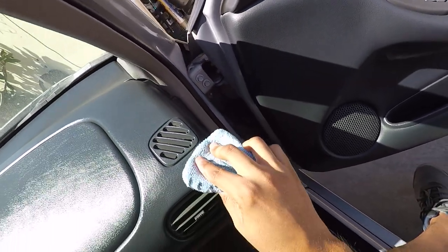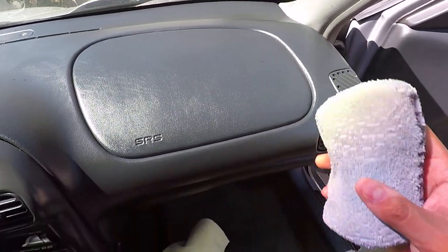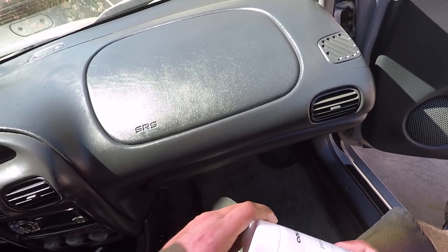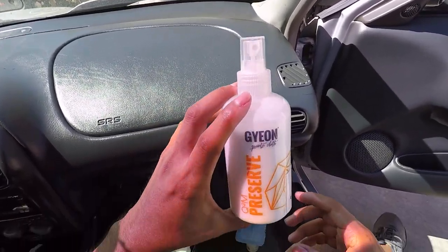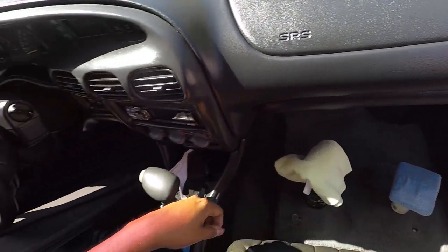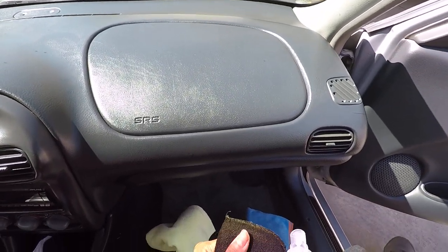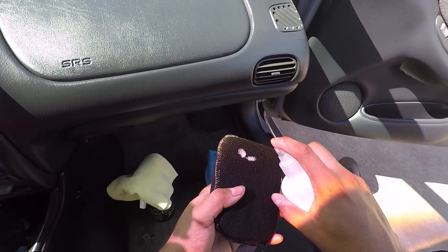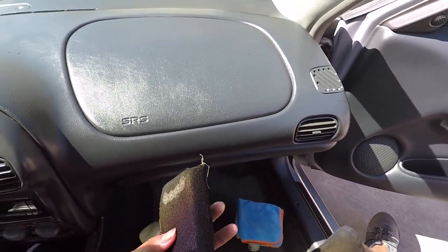For a little plastic piece here I would just use Geon Preserve on there. I'll let the Color Lock sit for a little bit so the product can be absorbed by the material. Now, for the hard plastic up here, I'm going to use Geon Preserve. This stuff works fantastic on plastic interiors - it does a really great job.